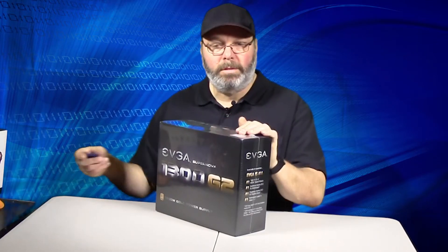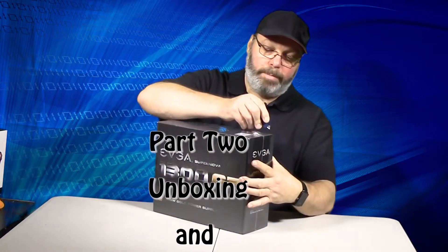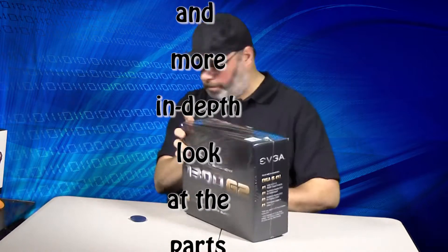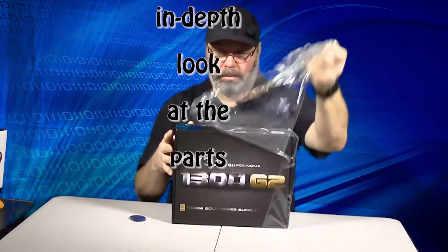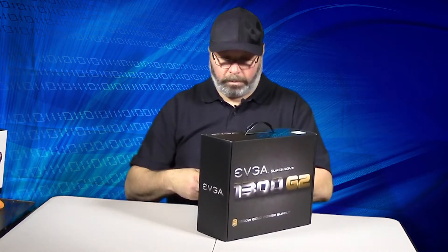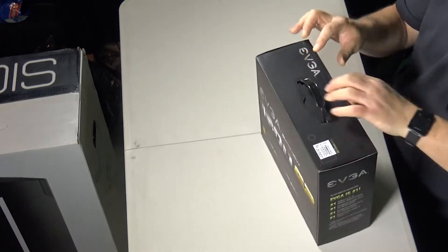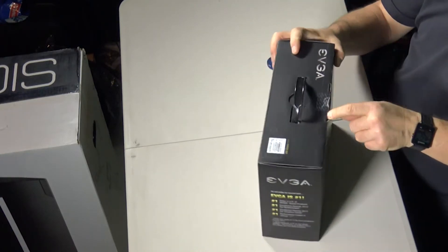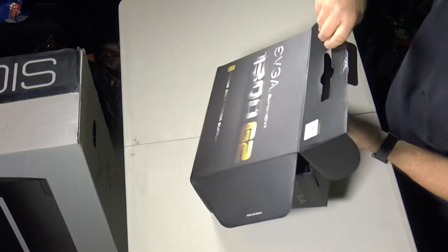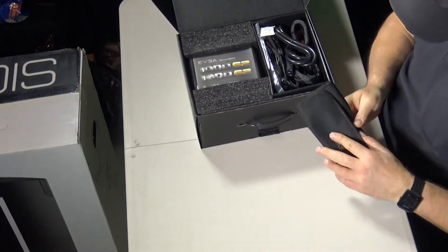Alright, let's go and open up some of these babies and show you what's inside. Might as well start off with the heart — the power supply. Here we got our power supply — wow, very nice packaging for a power supply.